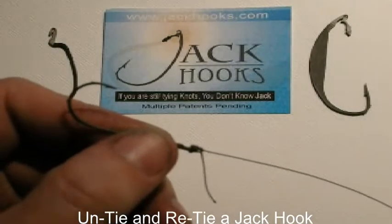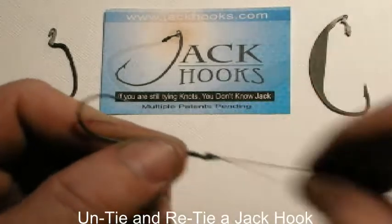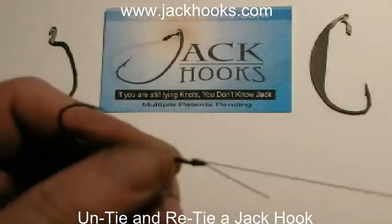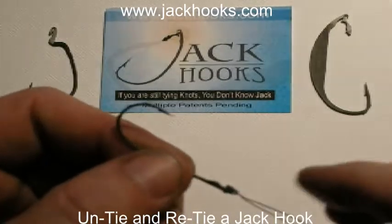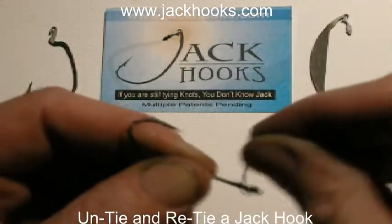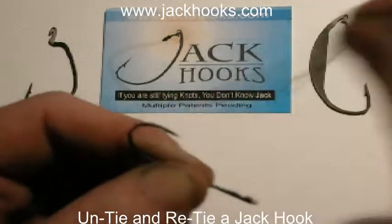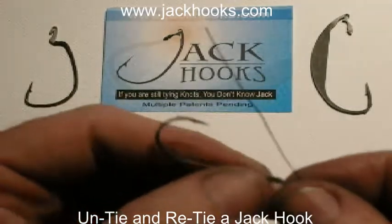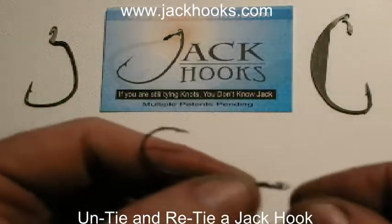Jack hooks — because if you're still tying knots, you don't know jack. I'm going to show you something here that you've never seen before with a regular hook. I'm going to take a knot that's tied onto the fishing hook and with two pulls and one twist, the knot's done. The line's not damaged and you can re-tie it.